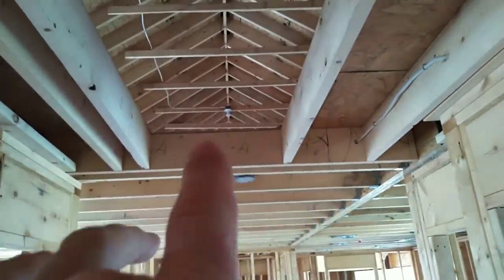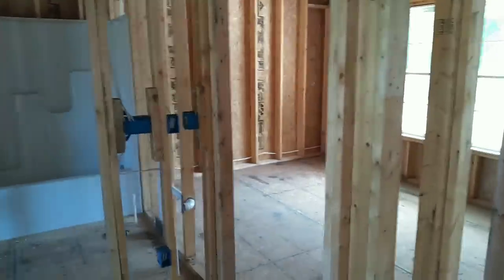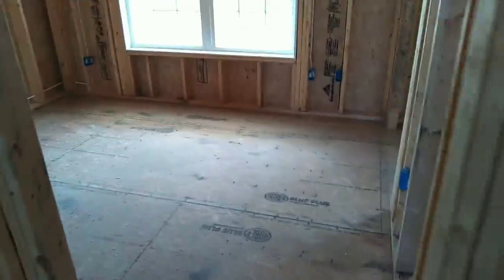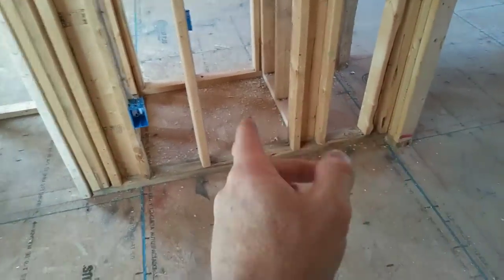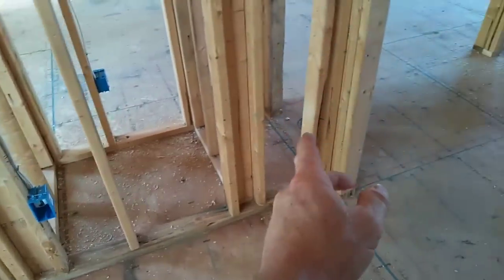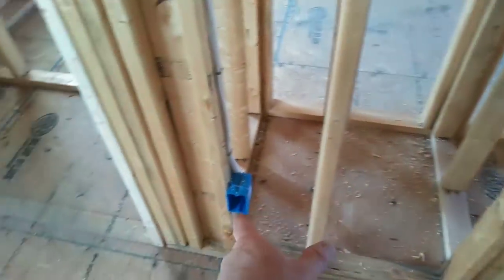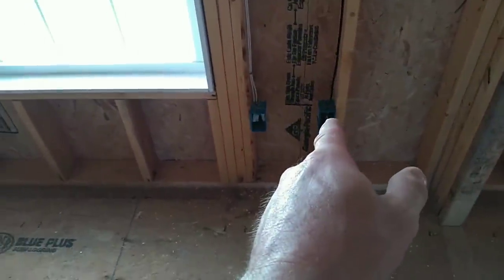Looking at the bedrooms — entering this front bedroom, they have a double window. There has to be an outlet within six feet of the edge of this door. I try to stop my outlets so they pass the perimeter of the door; this is a 30-inch door so the outlet stops somewhere in here. You can still utilize that. Got a double-door closet, and my RG6 wire here for TV power.